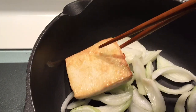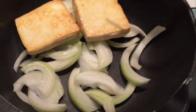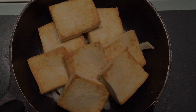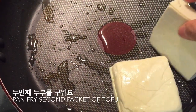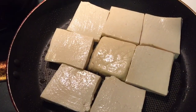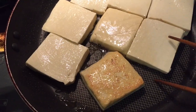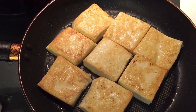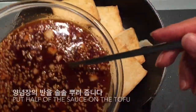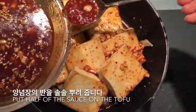Move the pan-fried tofu into the pot. Put 3 tablespoons of vegetable oil in the pan and fry the second packet of tofu. Then put half of the sauce on the first cooked tofu.